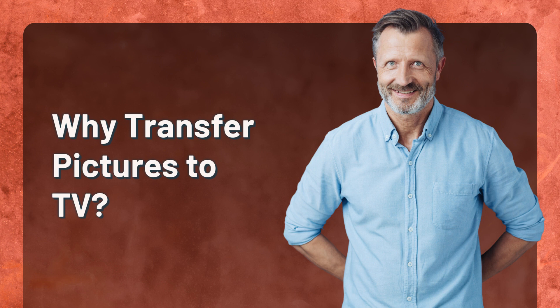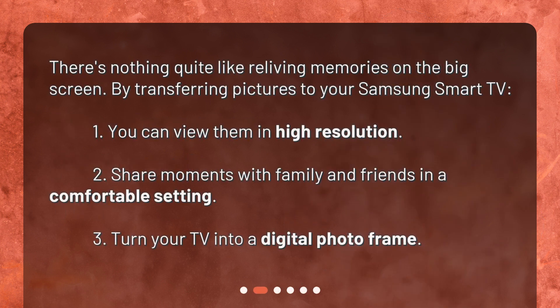Why transfer pictures to TV? There's nothing quite like reliving memories on the big screen. By transferring pictures to your Samsung Smart TV, you can view them in high resolution, share moments with family and friends in a comfortable setting, and turn your TV into a digital photo frame.